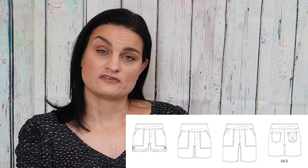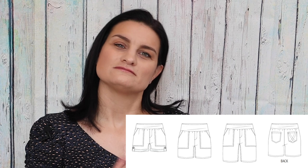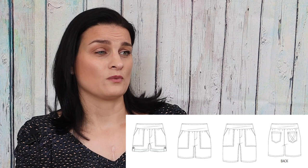The pattern comes in two different lengths: a short version and a bermuda length version. With the short version you can roll the hem, add a tab or leave it long. You can mix and match what's available — add a faux fly or not, add the pockets or not. It's really great and you could create your own version, whatever that may be.